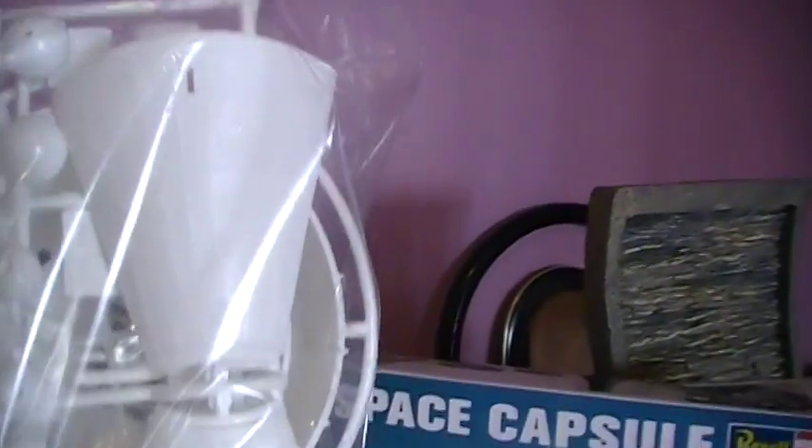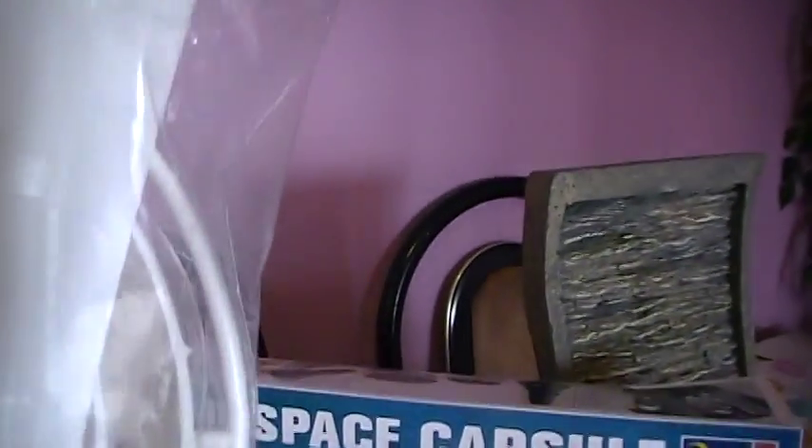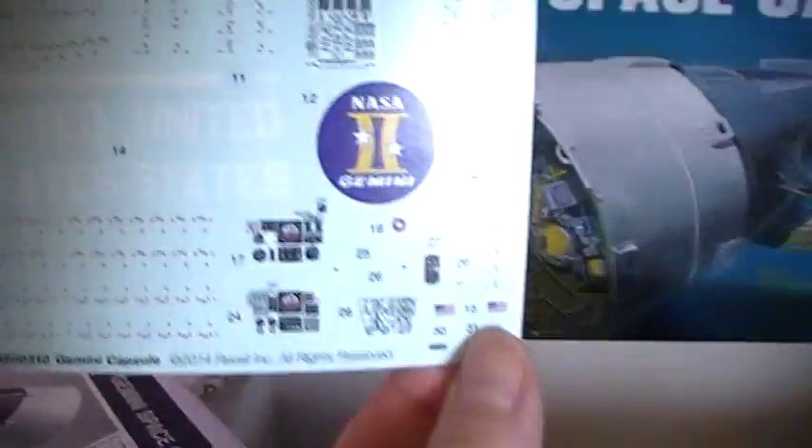It's a pretty big box, so this is going to be a really nice size capsule. You can see here it's got a base tool and a lot of parts — it says 93 parts. Here's the instructions and here's the decal sheet. Let's see what the decal sheet looks like.